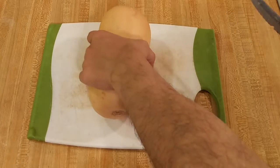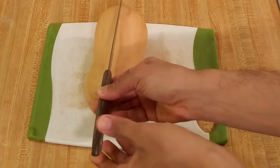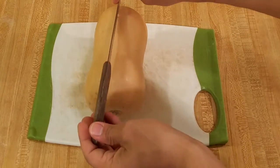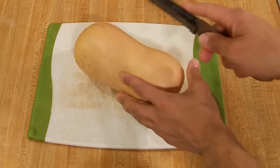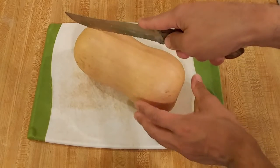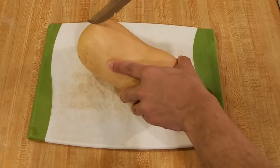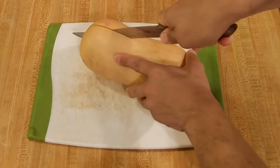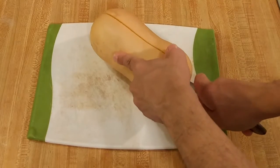The first step in learning how to bake butternut squash is learning how to cut it. I already have a video on how to cut butternut squash, so for a more detailed explanation I'll include a link below in the description box. Generally, what you want to do is take a large knife and insert it at the top of the butternut squash and push it down towards the base. A chef's knife is ideal but really any large knife will do. You may have to wiggle it back and forth, but eventually you'll be able to slice it in half.